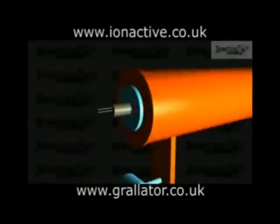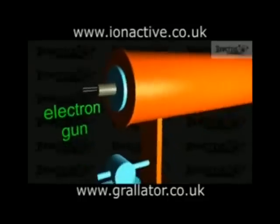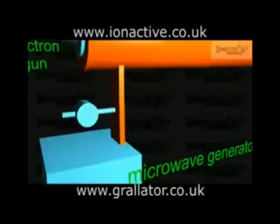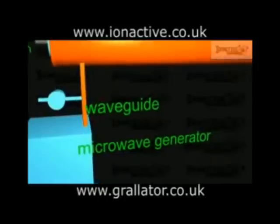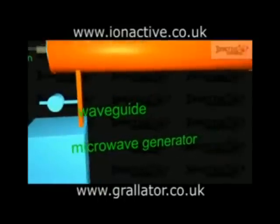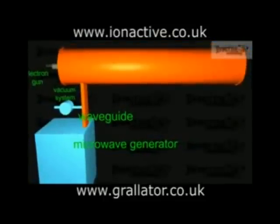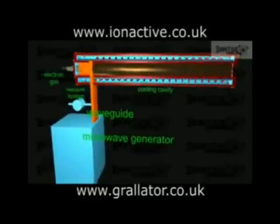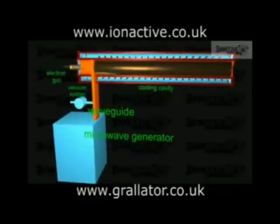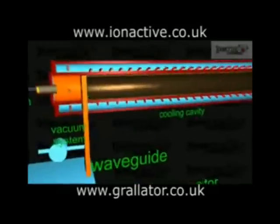The LINAC itself requires a source of electrons and a source of energy. The electrons are produced by an electron gun situated at one end of the LINAC. The acceleration energy is delivered in the form of microwaves produced by a magnetron or klystron and propagated down transport waveguides to the accelerator waveguide. In order for this system to work, the entire LINAC must be evacuated by a vacuum system. Because of the power levels involved, many of the systems, including the microwave generator and the accelerator waveguide, must be cooled, usually by a pumped water system.